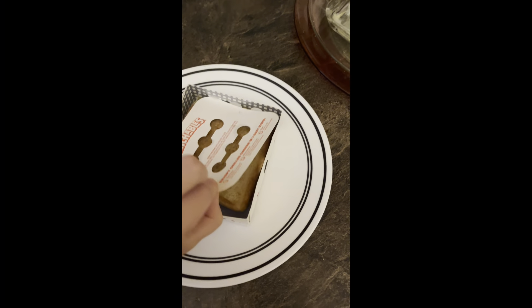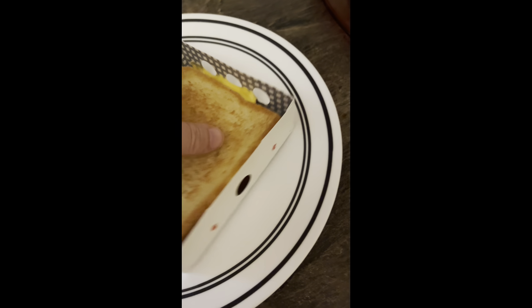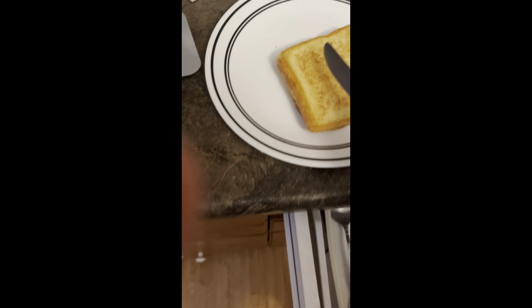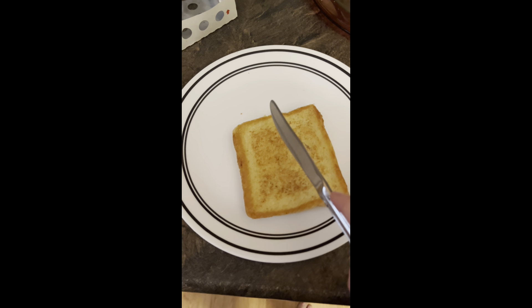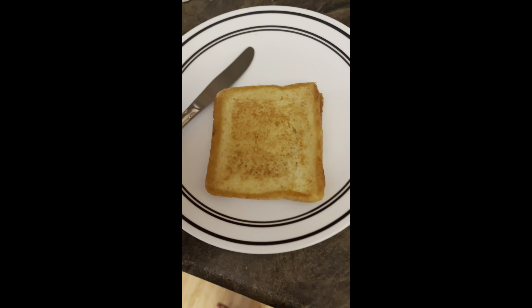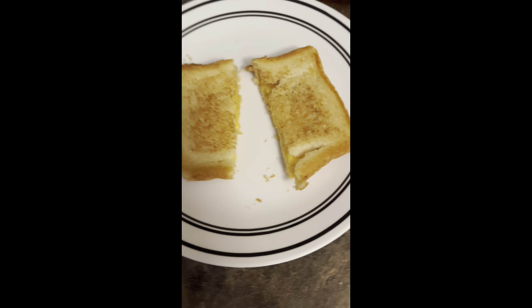Okay, so this is the sandwich — this is what it looks like. It's all crispy. Oh, it's really cheesy right there too. I'm going to cut it up with a knife. It's super cheesy — I'm super excited to eat it.